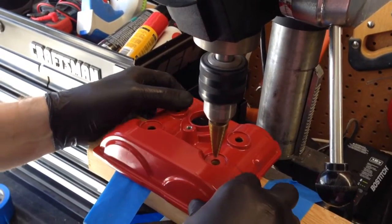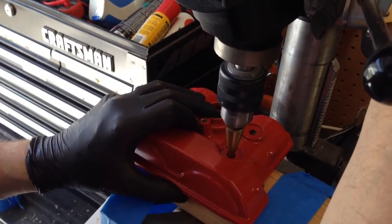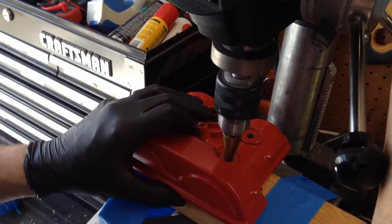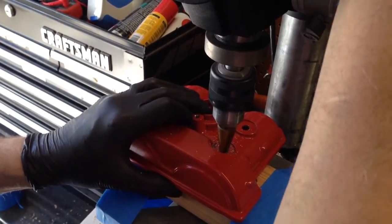Make sure you do the right hole. If you don't, you're going to buy yourself a new valve cover. This is made out of magnesium.